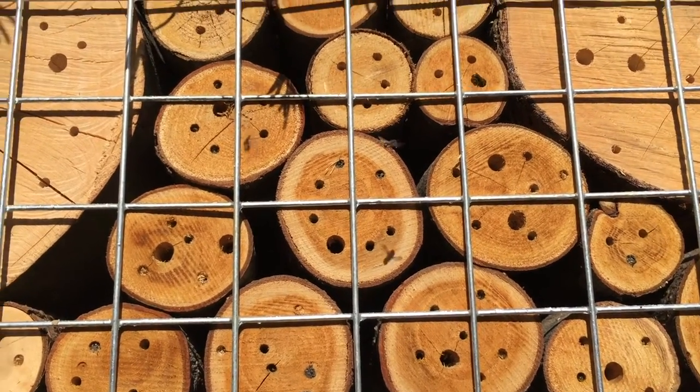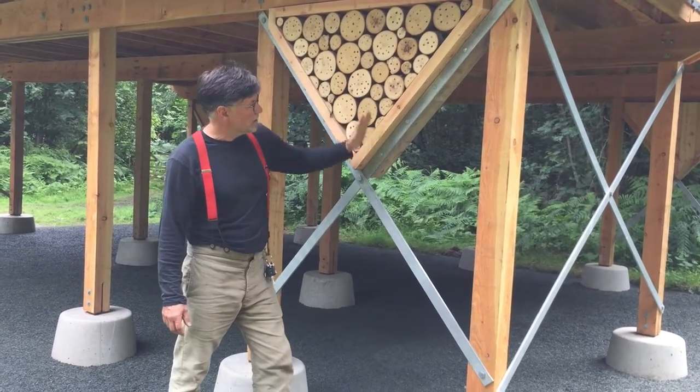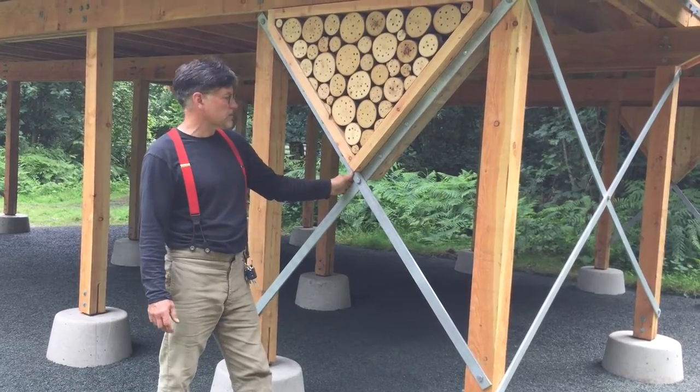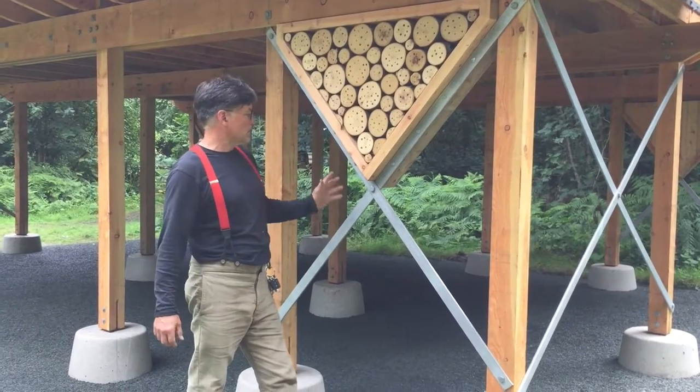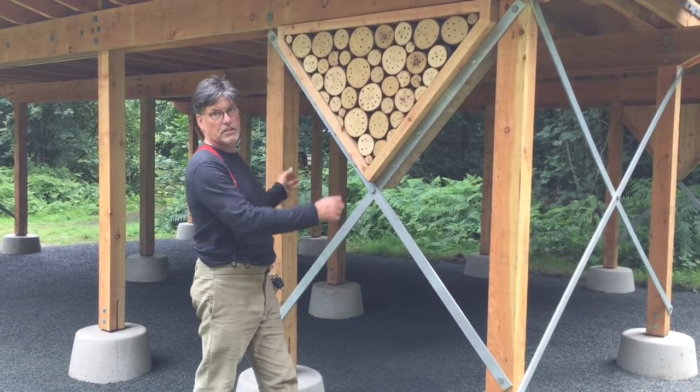We've got two triangular panels and they fit inside these steel cross braces, which give us rigidity to the building and also make the building nice and open — because without these we'd have had to close in some panels.